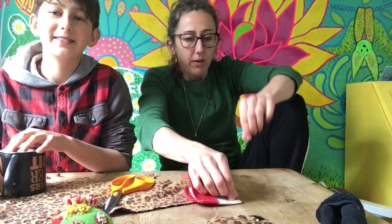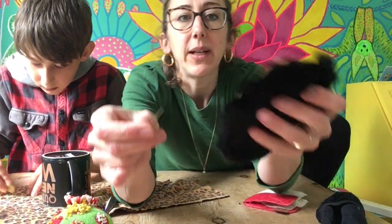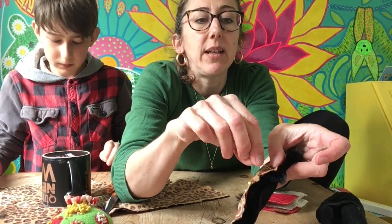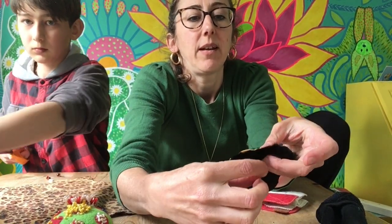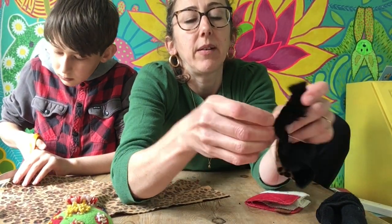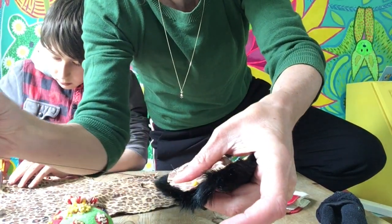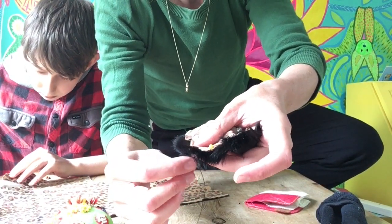Then thread your needle. I've threaded mine already. You're going to go in and out — leave a gap at the bottom so that you can turn it inside out. You basically do a running stitch, which is in and out all the way around — like making running steps all the way round. You could do it on a machine if you've got one.